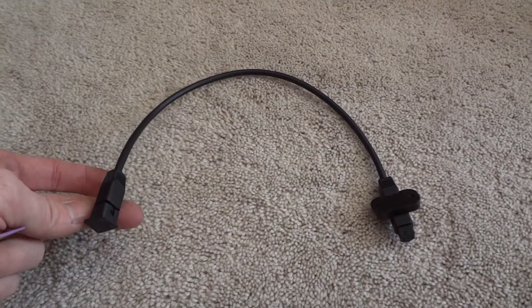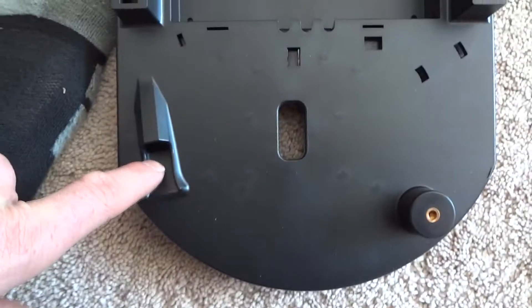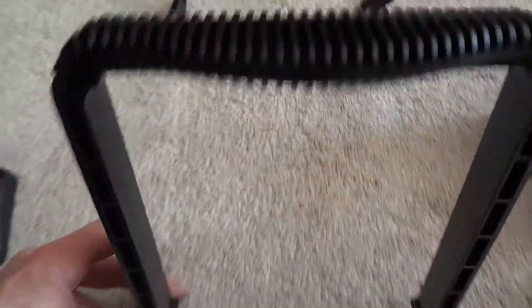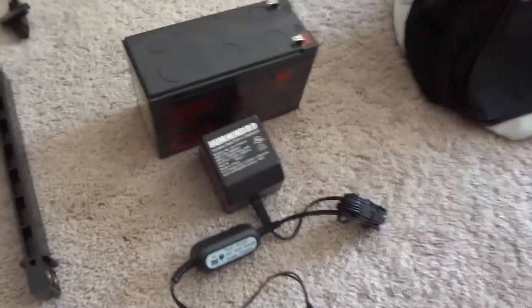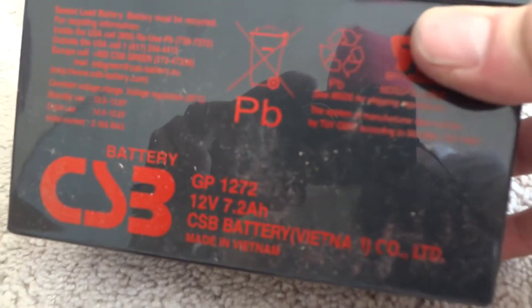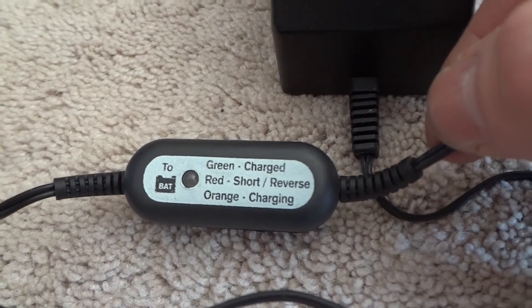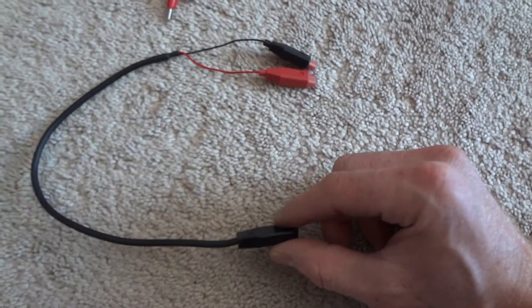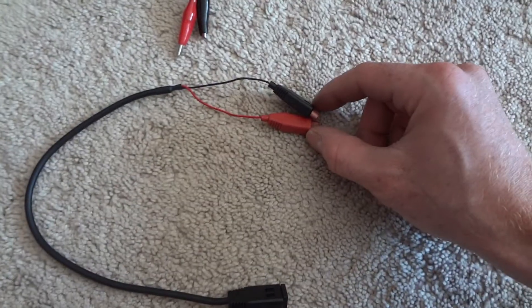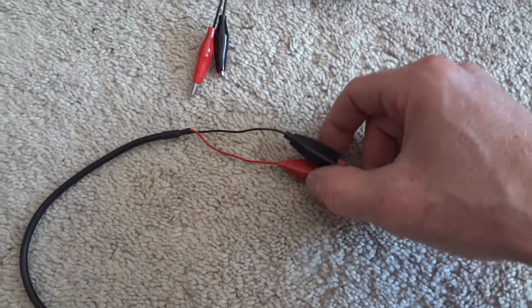These are the two velcro battery straps to hold the battery onto the base. It comes with a transducer cable — a small cable that goes down and comes out so you can pull your transducer right in. It also comes with the handle, and the 7.2 amp hour battery and charger, which has an LED and alligator clips, plus a small power cord that goes from the fish finder to the battery. I don't like having to unplug those clips every time I want to charge it.